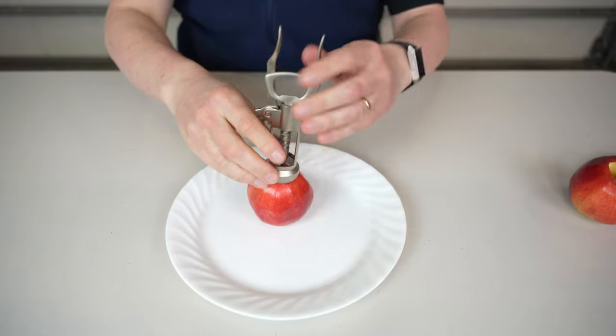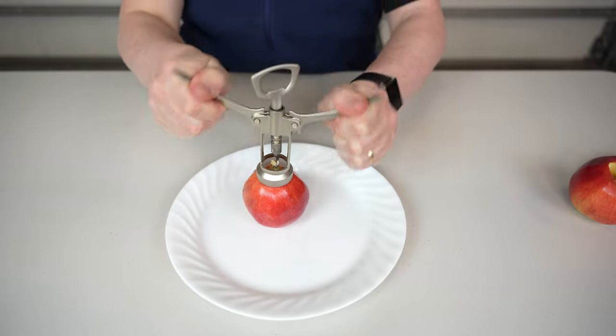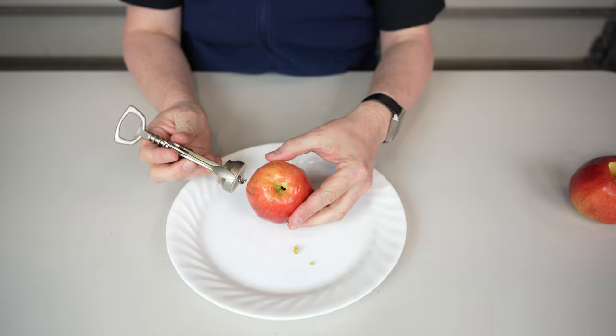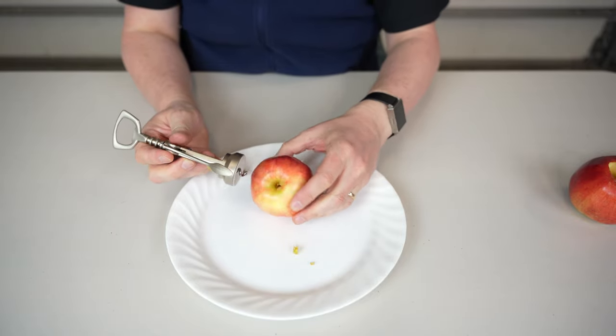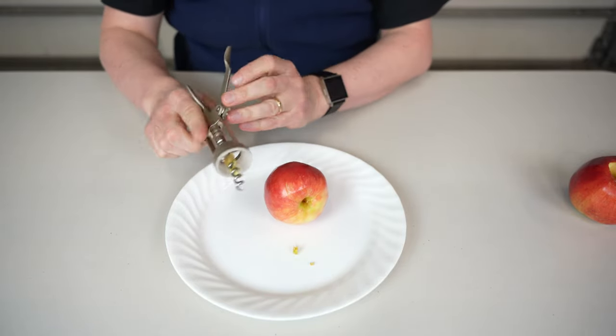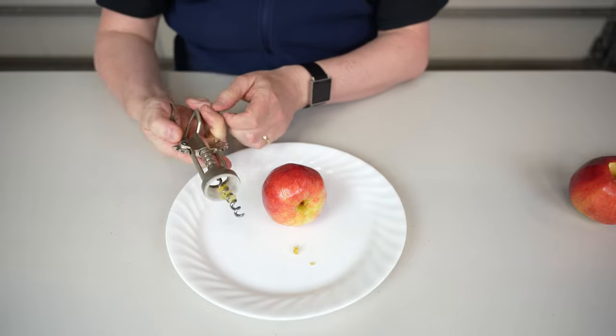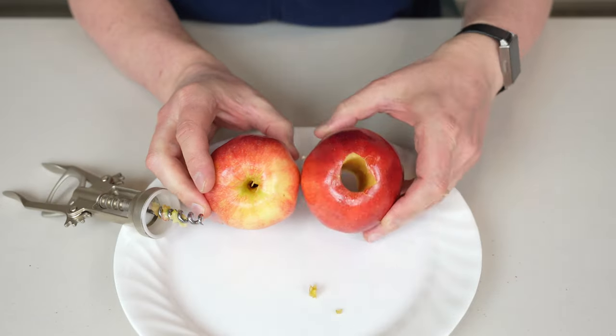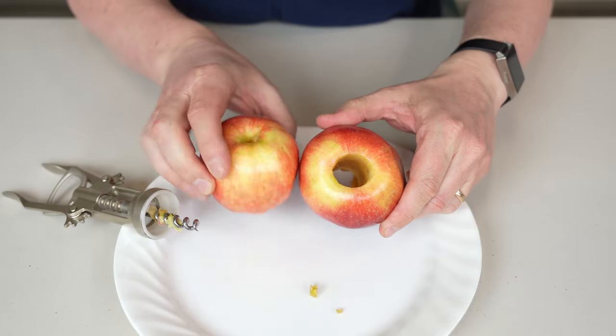Alright — didn't work again. As you can see, that's not really true. Unless I have too small of a wine opener, I'm not sure, but you can definitely see the difference here.